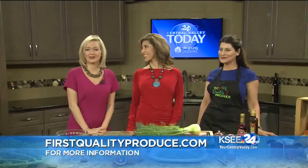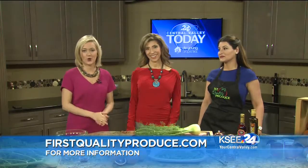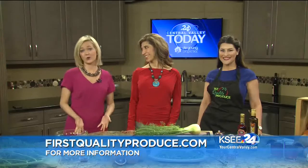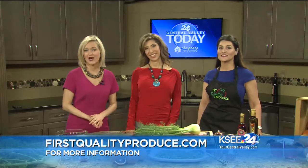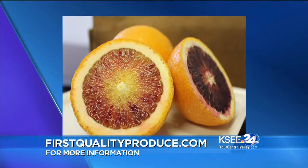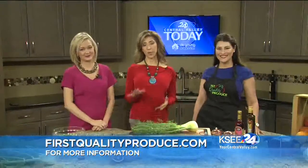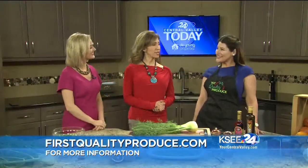The weather is certainly warming up outside, so now is the perfect time to check out some fresh recipes from First Quality Produce. Even though most Blood Oranges come from Mediterranean countries, these Ruby gems are also grown locally right here in California. Look how beautiful they are. Here to tell us more about Blood Oranges is Katrina Oliver, who is the First Quality Produce expert, and she's mixing up a great salad for us today.